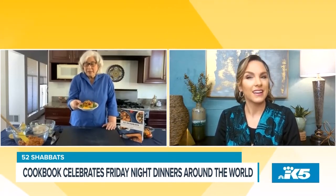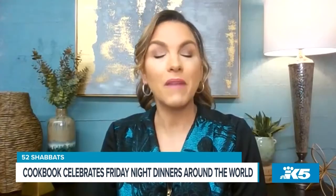I guarantee you this isn't your grandmother's gefilte fish or the gefilte fish you find in the supermarket out of the jar. This is a baked gefilte fish filled with tempting spices, North African flavors, and a smashed tomato topping.